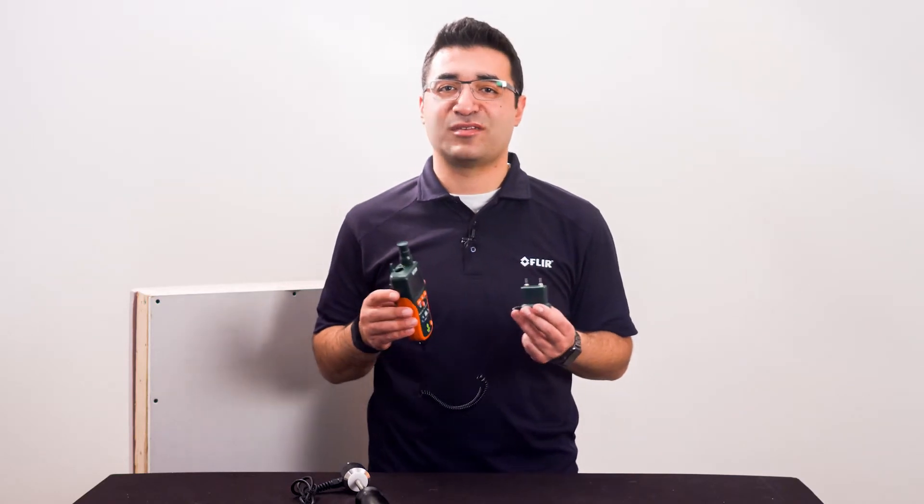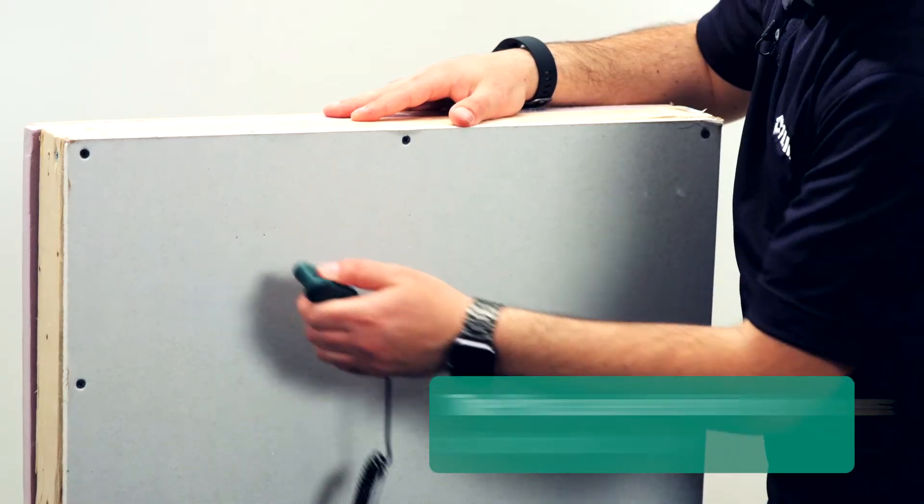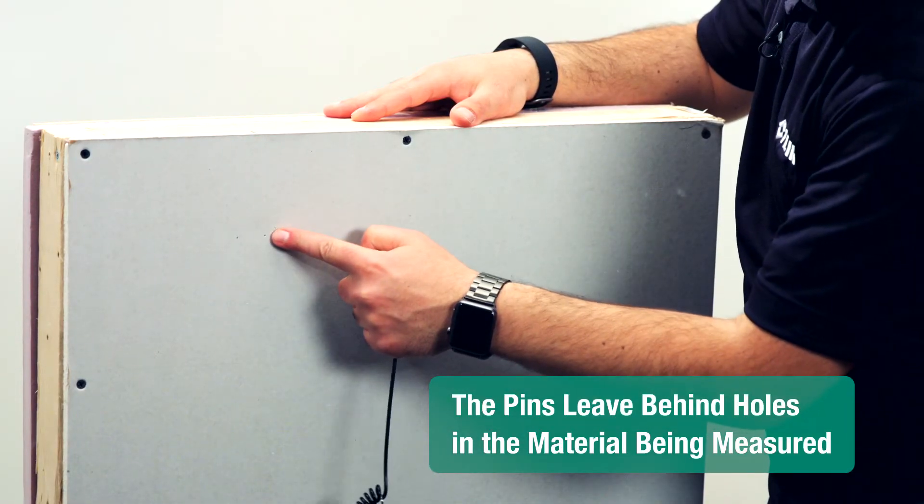This is a great way for rough, non-flat measurements, and the results are quantifiable. The disadvantage is the pins do leave holes in the material being measured, which is not always ideal.